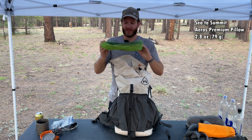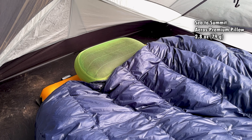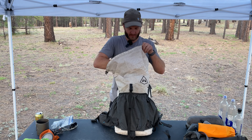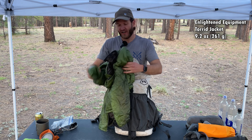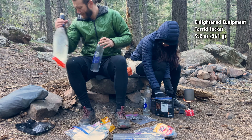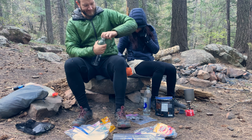Next up is my pillow — it's kind of dirty — but this is the Sea to Summit Aeros Premium pillow. And my nice toasty jacket: this is the Enlightened Equipment Torrid Apex. It's a stock one and I love this thing.